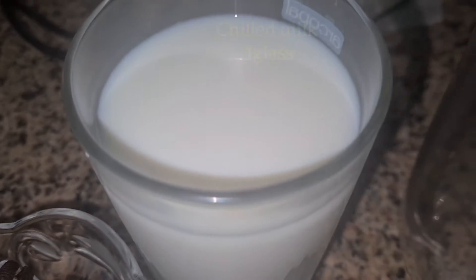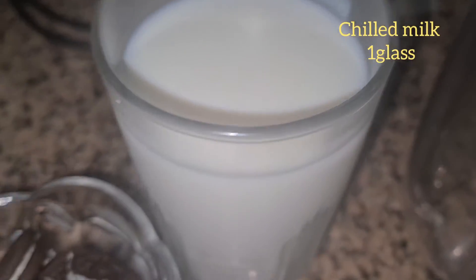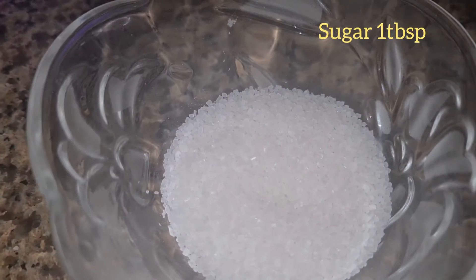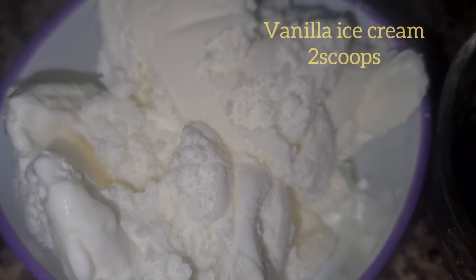I have 1 pack of Oreo cookies, I have a chilled milk glass, I have ice cream completely fresh from the freezer, I have sugar 1 tablespoon, and 2 scoops of vanilla ice cream. You can add more sugar to your taste.